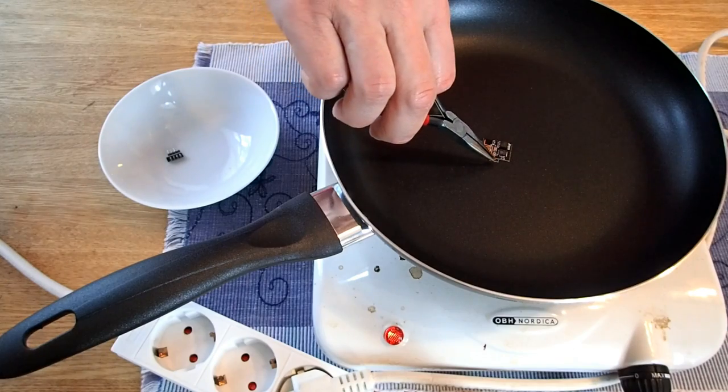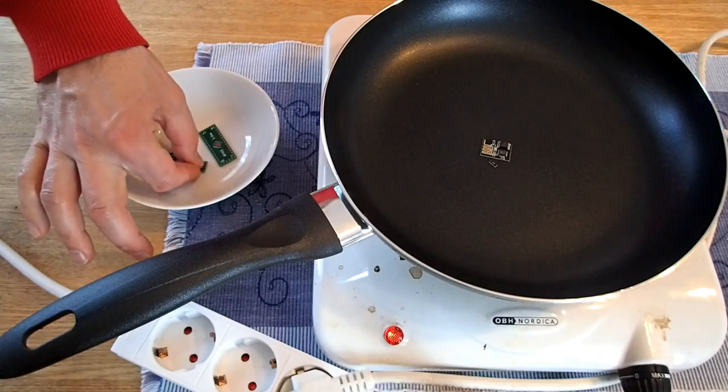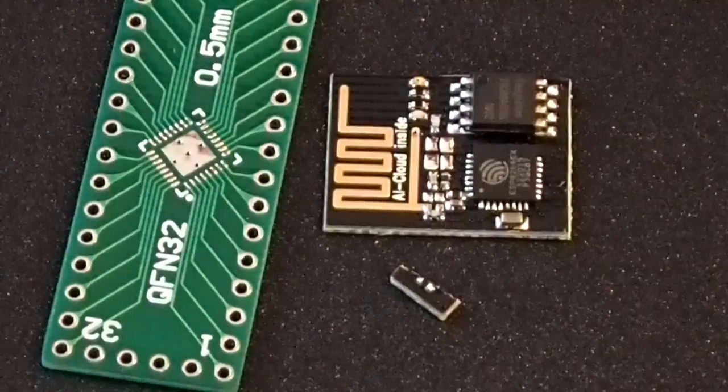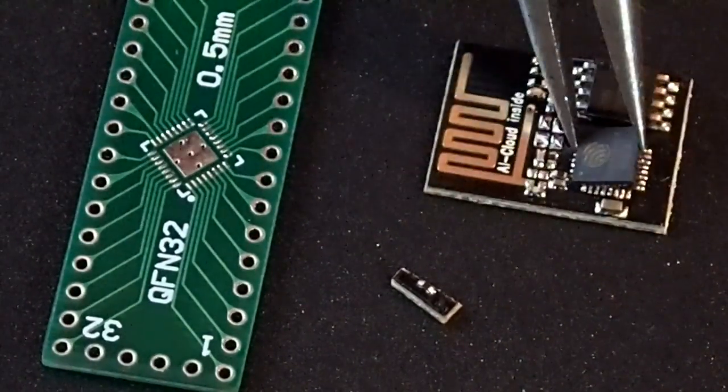As earlier, you can take all those components from an old ESP-01 module. For the de-soldering of the components, you don't have to buy any hot air gun or other special equipment, because even an ordinary kitchen plate and an ordinary teflon frying pan will do.